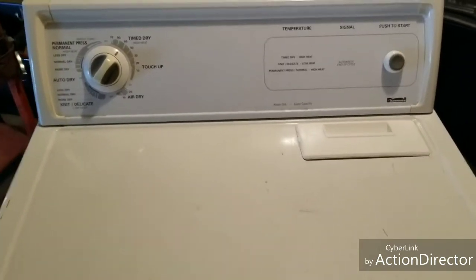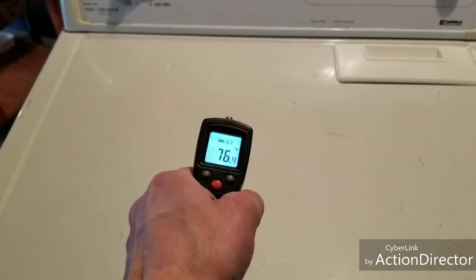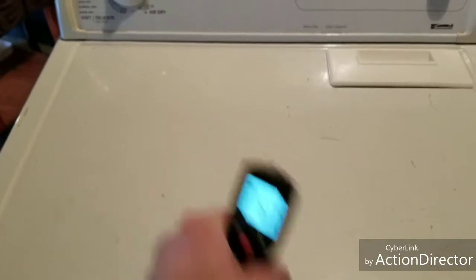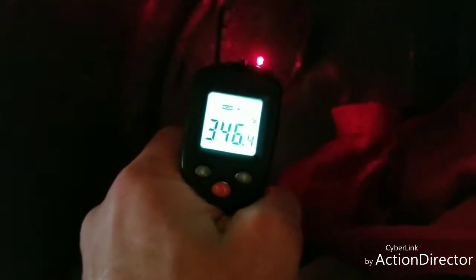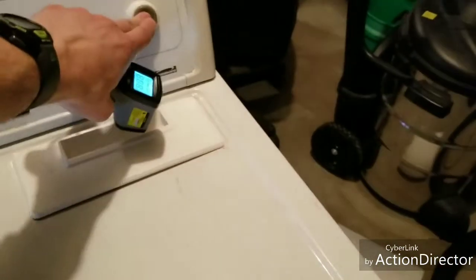I'm going to show you that it does in fact heat up. The heat gun shows the outside temperature at 76°F. Opening it up — that's where the heating element is, you can see it's still red. Inside the heating element tube is reading 345°F, and the inside of the drum is about 135°F. So it does heat up and it runs good, and that's with a heavy jeans and towel load.